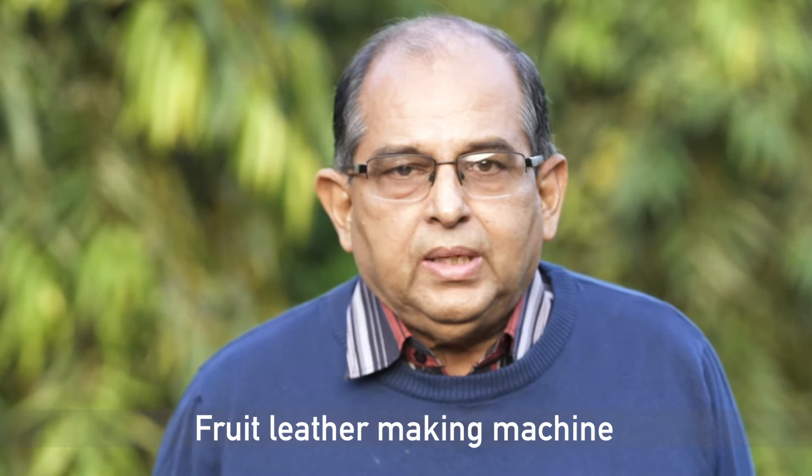Hello everyone. I am Ashish K. Datta, Emeritus Professor in the Department of Agriculture and Food Engineering, IIT Kharagpur. We have worked together with our technical staff to develop a fruit leather making machine.